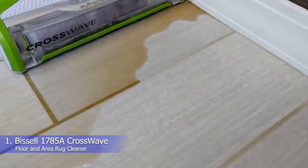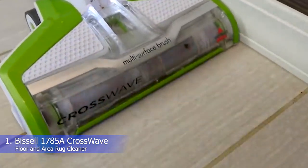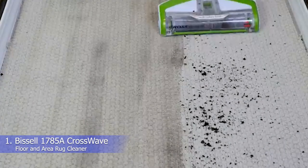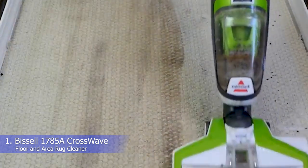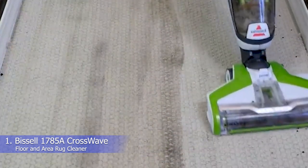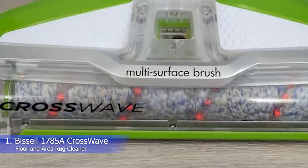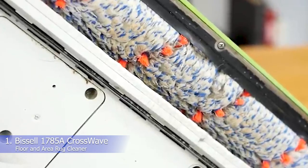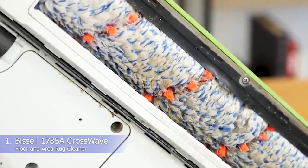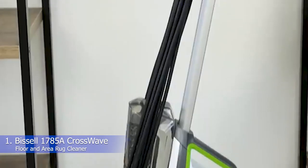The vacuum weighs just 11.5 pounds and is equipped with swivel steering, making it easy to handle. It comes with a number of accessories, including two brush rolls, multiple filters, and a sample-sized bottle of cleaner. The CrossWave has separate tanks for clean and dirty water to ensure it doesn't leave any dirt streaks on your floors or carpets. The brush rolls are made from microfiber and nylon, which help them pick up dry debris and absorb liquids, and the brush rotates at 3,000 RPMs, allowing it to remove more dirt and grime from your floors.